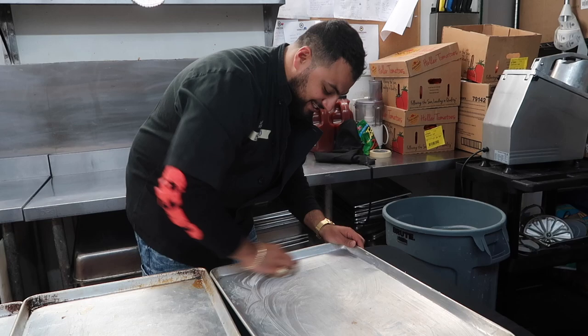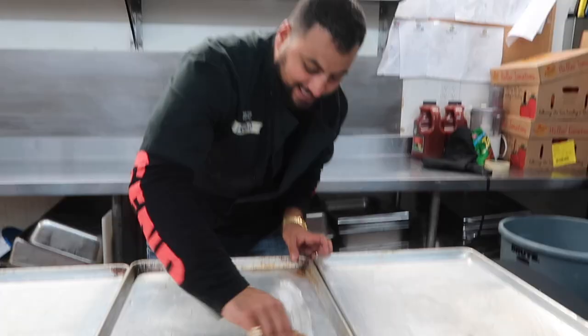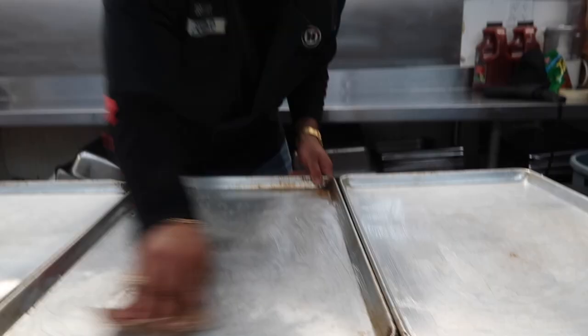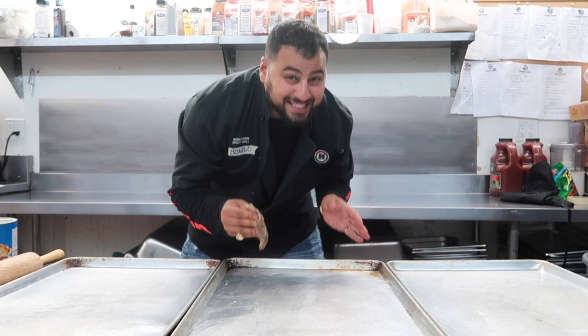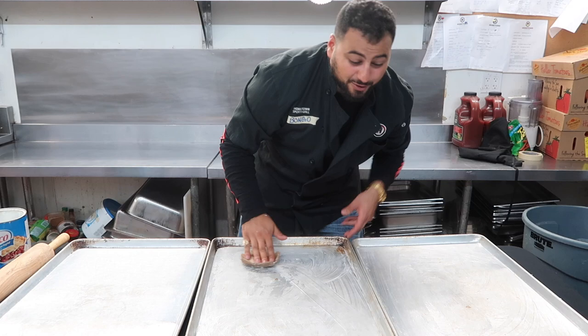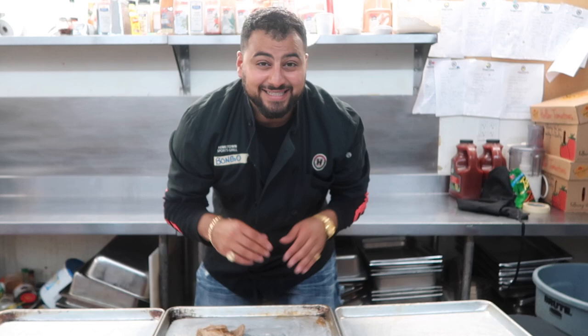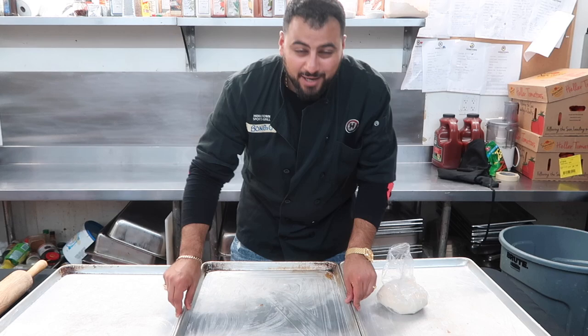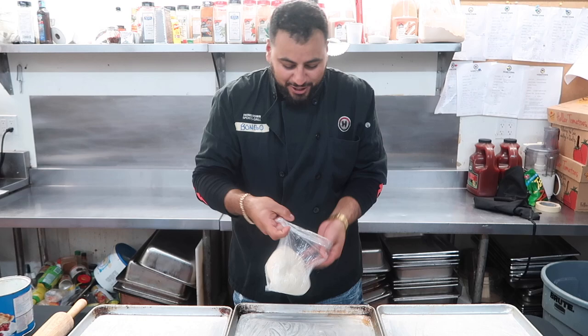We're anti-adhesiving the thing. Second tray — again, as you can see, this one's nice and greased up, so make sure you guys are using a lot. And when I say a lot, I mean a lot. I'm going to continue greasing these guys up until we have all three of our pans ready, and then we'll be ready to start rolling out our dough. As you can see, I have greased up all three trays — they are nice and greasy.